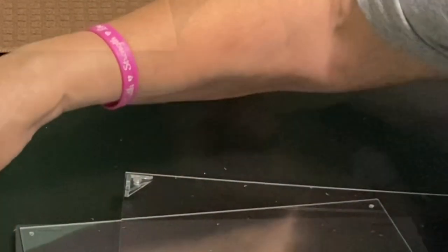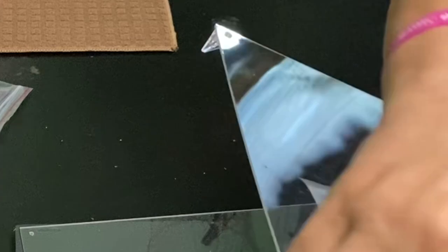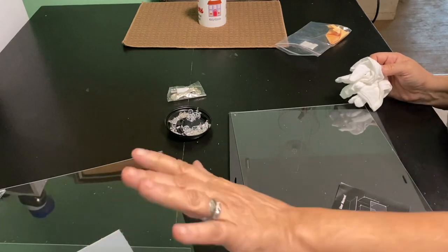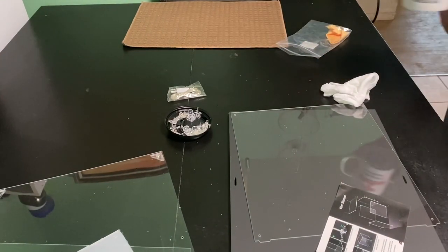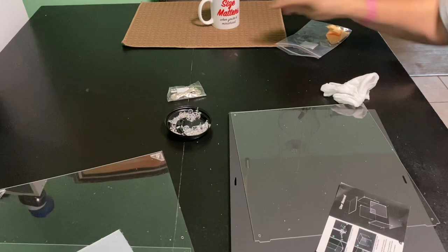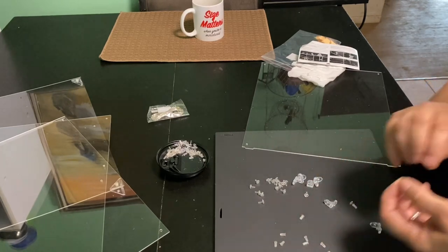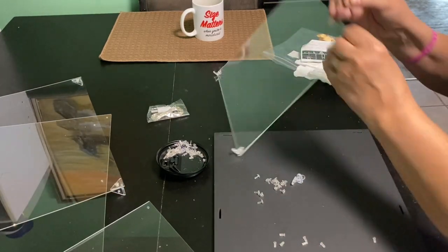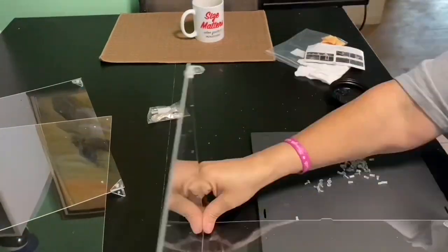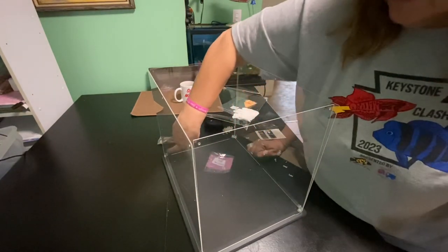So we're going to keep going with this. Okay, top is done — coffee time! Look at that. Size matters when you're a miniaturist, it does. I am putting a pin inside a sleeve, then the glass, then the wall, the side, and then the L bracket.